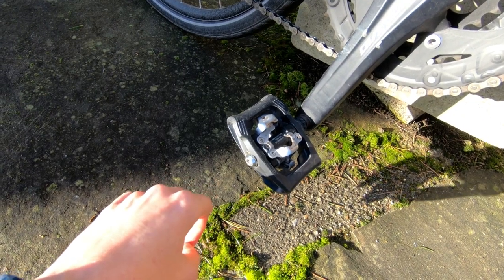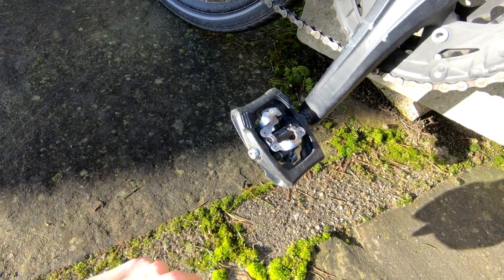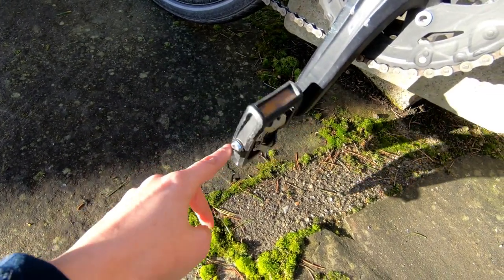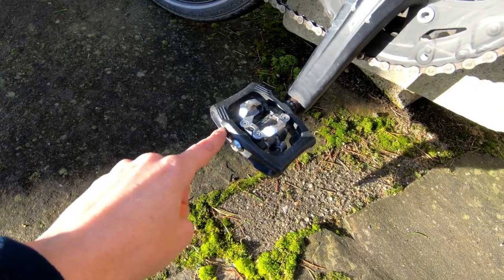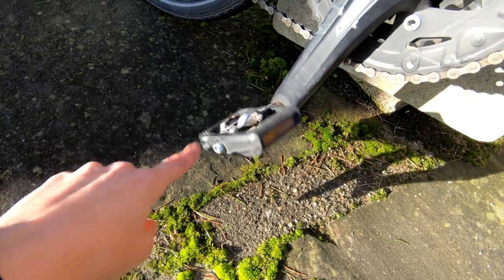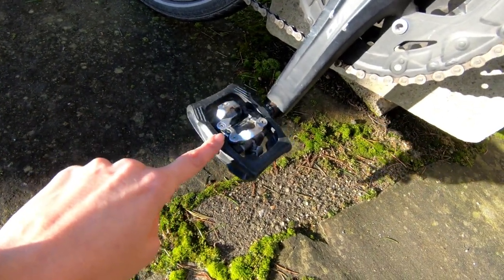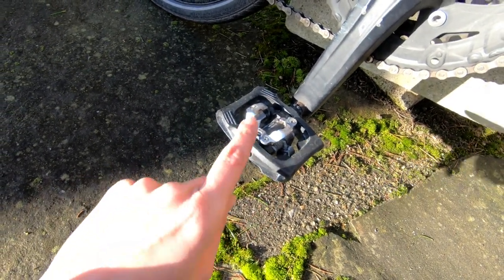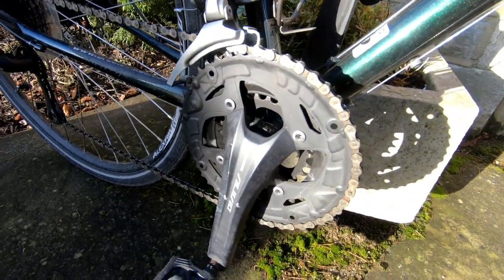I went with mountain bike clip-ins — these are called Clic-r pedals. They have less resistance when you unclip, so they're easier to unclip. I do like them for commuting because they're easy to get in and out of. They're double-sided, and the platform gives me the ability to wear plain shoes and just ride in normal clothes. I also love the mountain bike style shoe because it allows me to walk around when I'm off the bike.